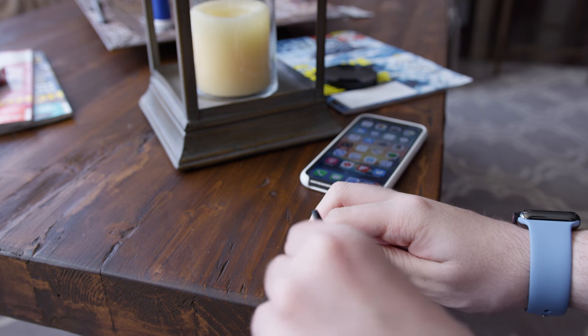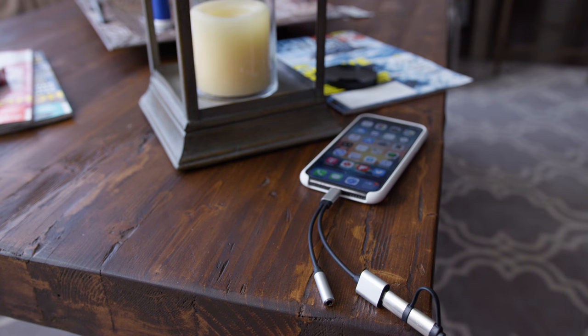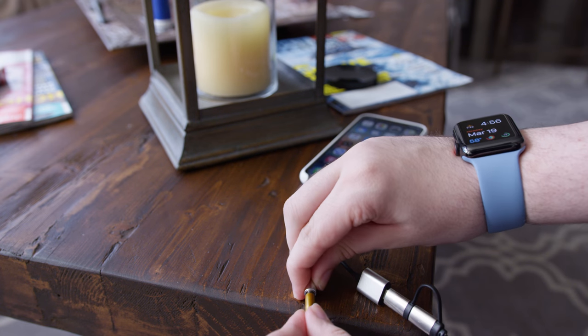So we'll just go ahead, plug in power, and our phone starts charging right away. And then we can also plug in headphones, and we can listen to music.